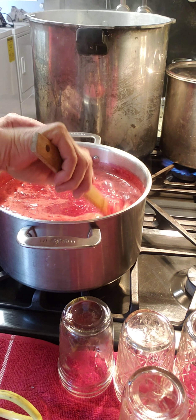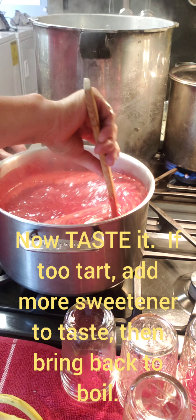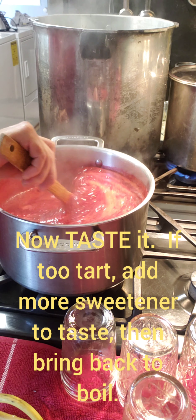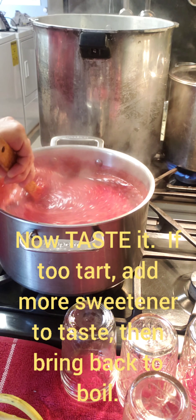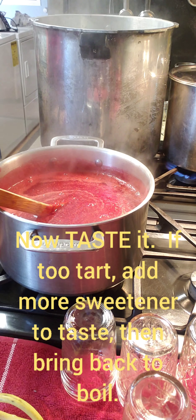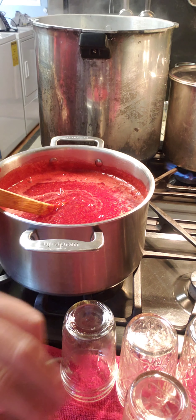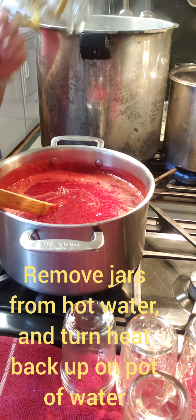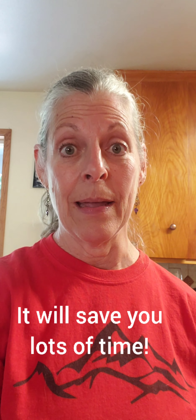I just tasted this raspberry jam and it's still a little tarter than we like it, so I went ahead and added another three cups of sugar and I'm going to let it come to a boil again. Make sure that sugar is stirred in really well. In the meantime I'm going to get my jars out of this other pot.